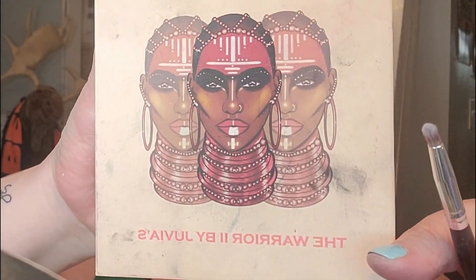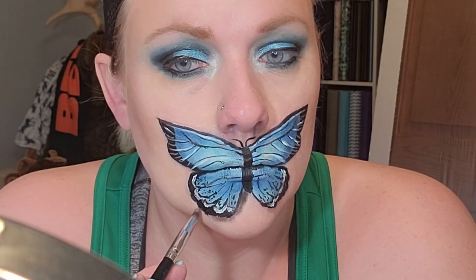I'm coming in with that Mehron white to add some highlights, then taking a gray from the Warrior Two Palette by Juvia's Place to add a little bit of shading underneath.